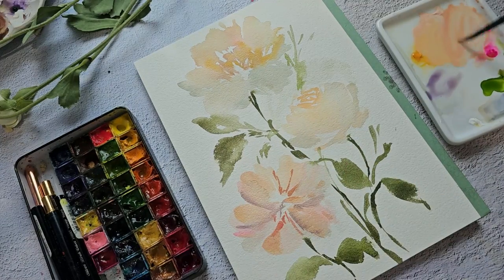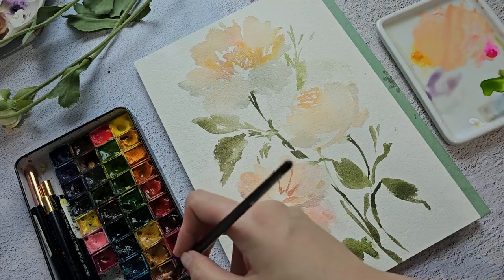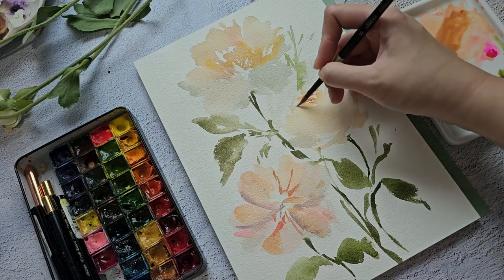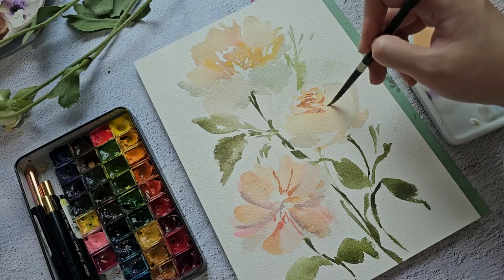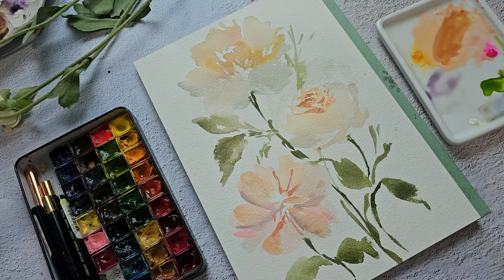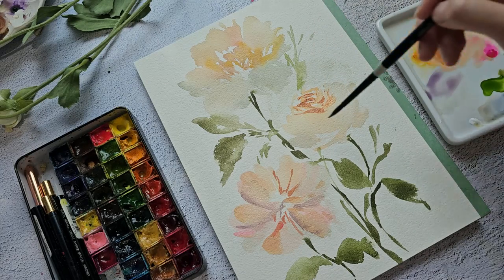For this part, I'm going to grab my size 6 round brush and let's add some details in the center. The details here are very small and I can't use this brush if it's too big — sometimes you have to really switch to a different brush.